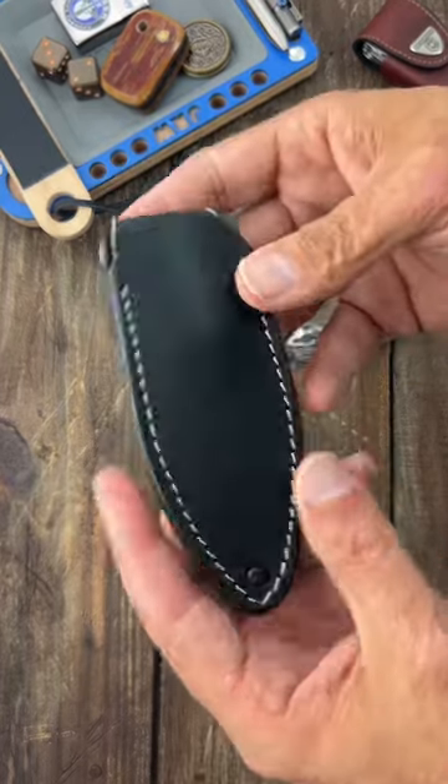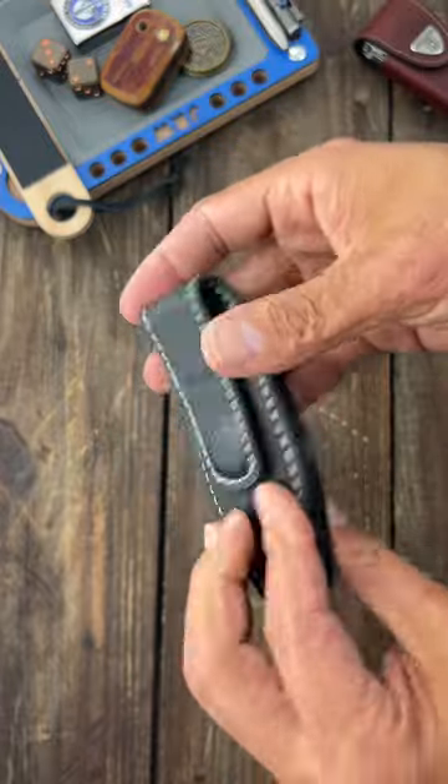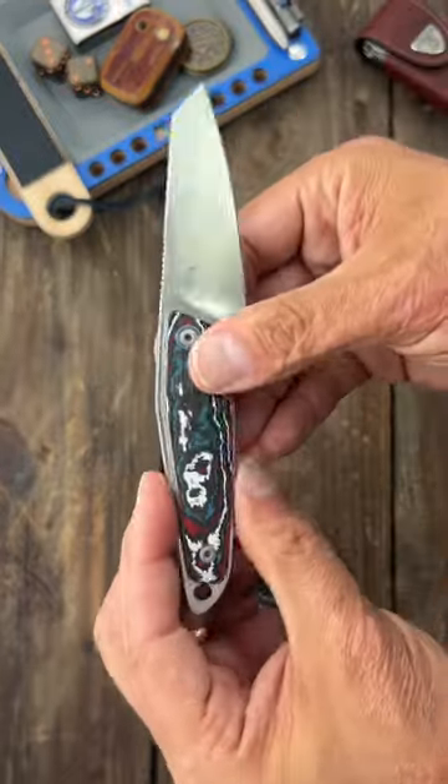They also have this cool sheath system where it's magnetic inside. This part you can either clip to your pocket or on a belt, whatever you want. But that's where it stops for me.